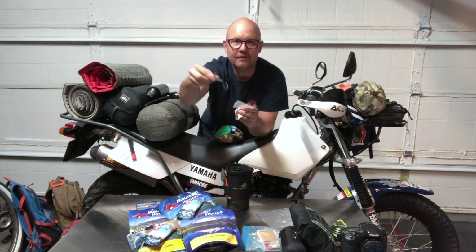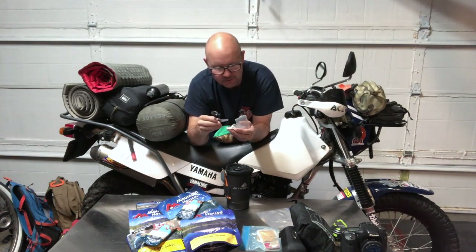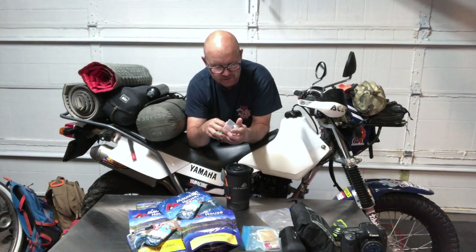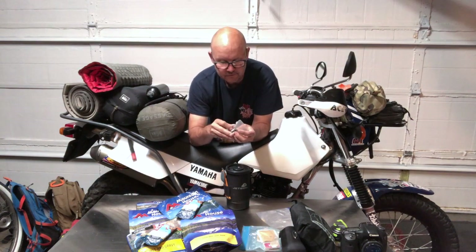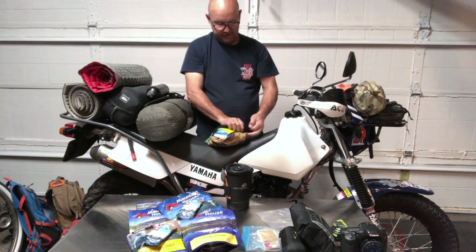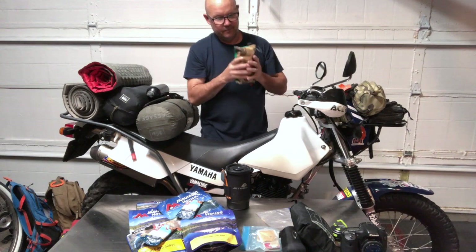Probably my most-used item is this little tweezer set with the magnifying glass on it. I use it all the time — around the house, at the shop for metal shavings or wood shavings. I've made a habit of keeping this whole little bag in my pack on a daily basis, because whenever I leave it at home, that's when I need it.